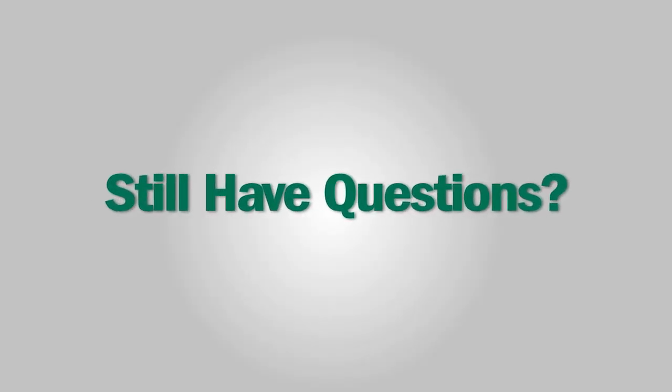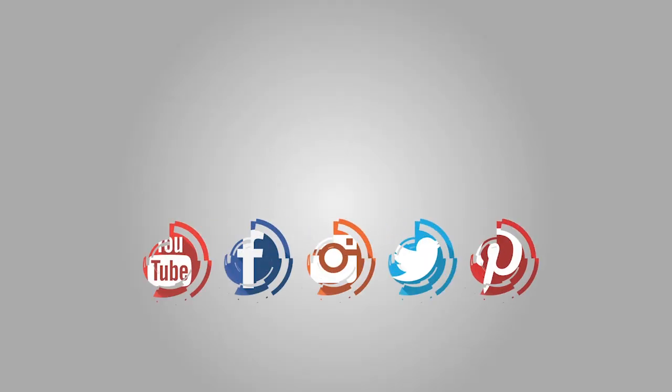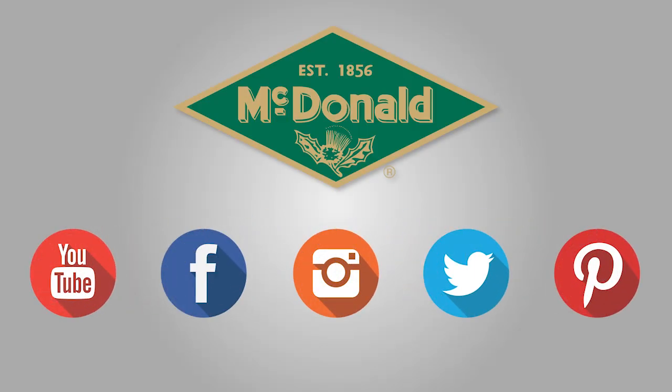Still have questions? Please give us a call at 1-800-AY-CARES. Stay connected with us on YouTube, Facebook, Instagram, Twitter, and Pinterest.